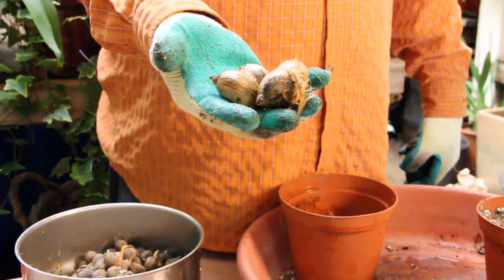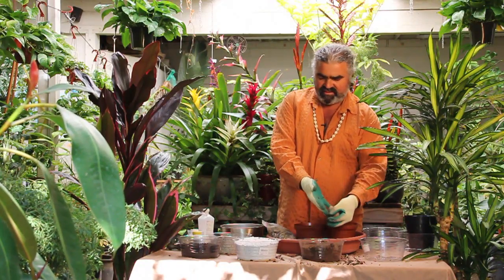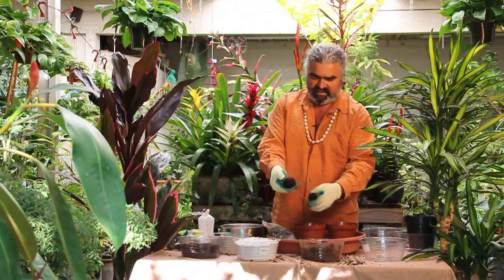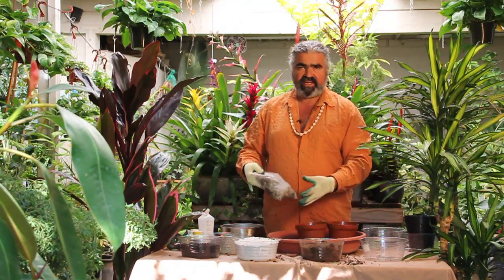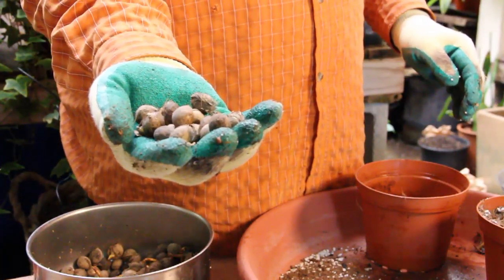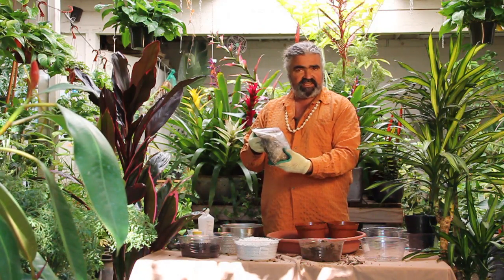These are seeds of Siagris vermicularis, a new species from Brazil. These are Atalia geraiensis, also from Brazil. Then here I have a bag of triangle palm, which has a very small population in Madagascar, but it's become a very popular plant in the United States and all over the world.